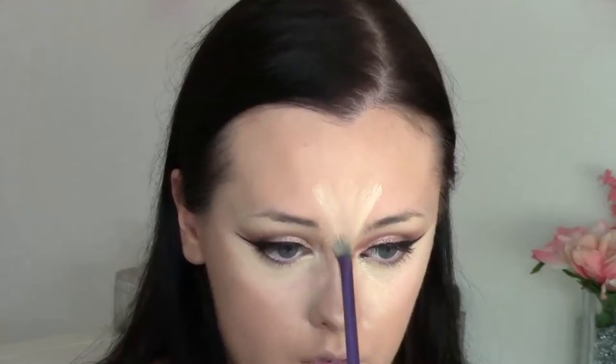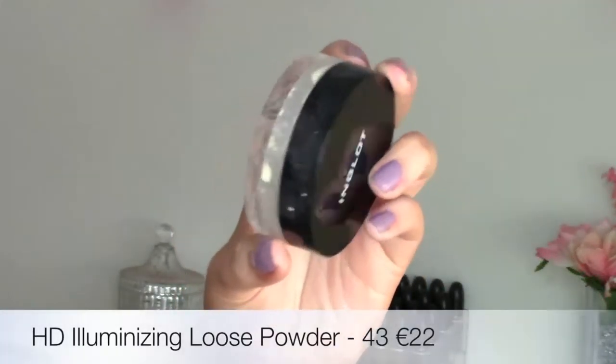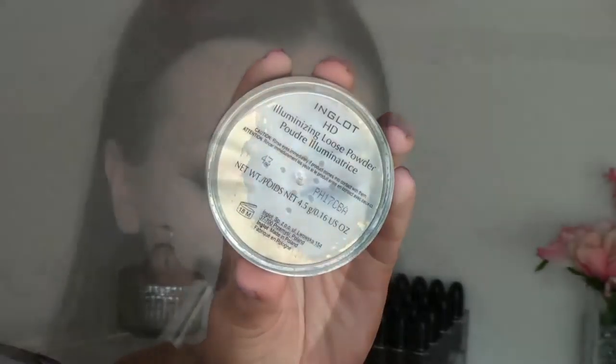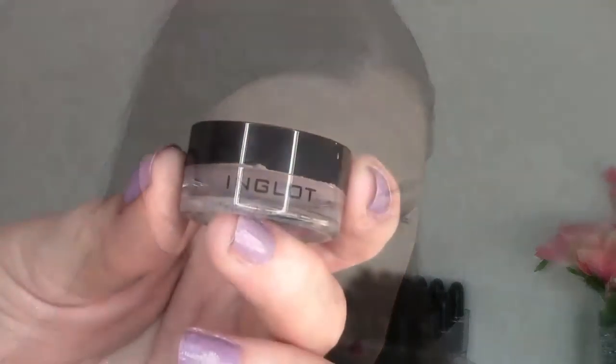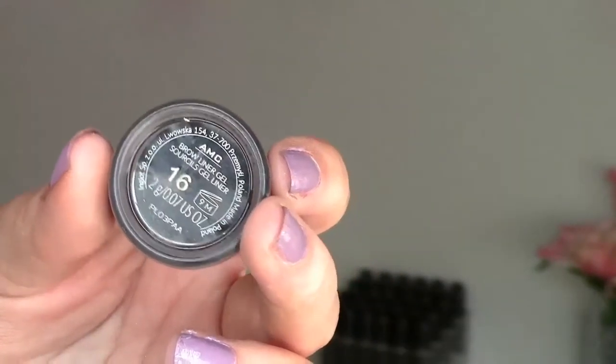Back to the under eye concealer shade 91 — this is quite a yellow-toned concealer; shade 95 is another really nice shade that isn't as yellow. I'm just going to buff that onto my under eyes and also apply it to the center of my face, my forehead, my cupid's bow, my nose, and my chin, and then blend it all out. To set, I'm going to use the HD illuminizing loose powder in shade 43 — this is very shimmery and iridescent so only use the smallest amount. I apply that with a fluffy brush to my under eye area. Then for the rest of my face I'm using the pressed powder in shade 13 as a basic setting powder.